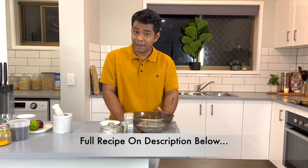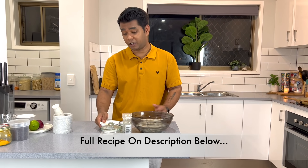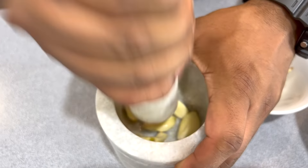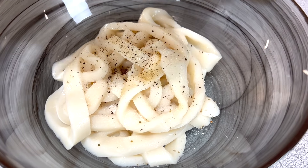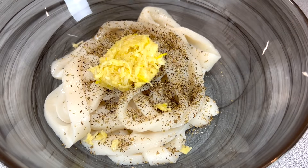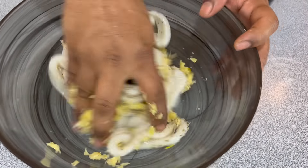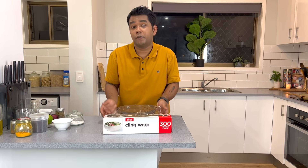I've already cut our calamari and kept it in a bowl. For the marination we need salt, black pepper, some oregano, and some garlic paste, so I'm going to smash some garlic real quick. Now we'll add salt, a little bit of cracked black pepper, oregano, garlic paste, and a little bit of olive oil. Now I'll mix this, then cling wrap it and keep it in the refrigerator for 10 to 15 minutes.